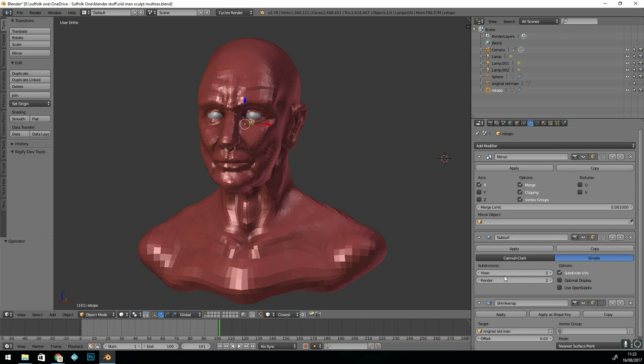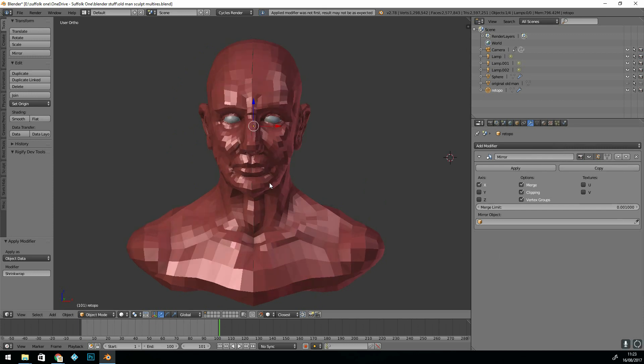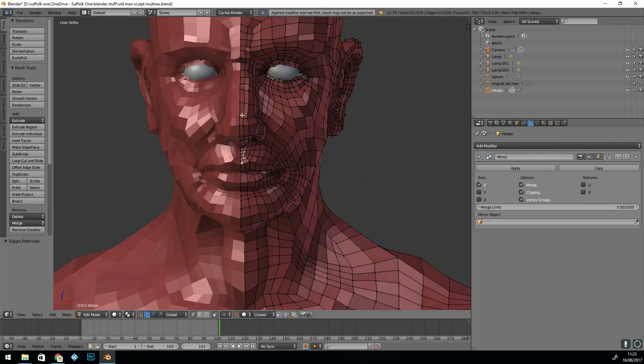The first thing to do is to apply the subsurf at the subdivisions you want. I could have gone more detailed but I just kept it at one. Then apply the shrinkwrap modifier. Before applying the mirror modifier it's a good idea to tidy up your mesh.